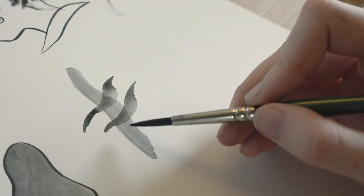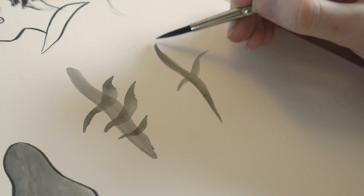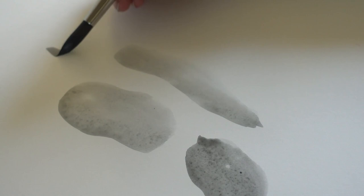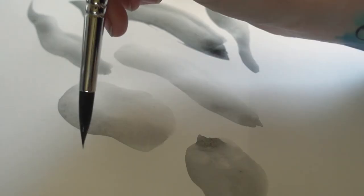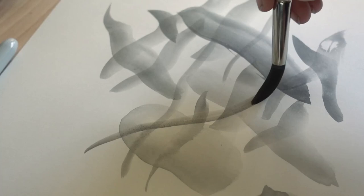My next advice is to practice working into wet ink versus dry ink. Here you can see that I let the first stroke dry, so when I went over it again I got a hard edge — versus working into it when it's still wet, where you can actually blend out that hard edge and connect the two strokes. Depending on how dry or wet the area you've already drawn over is, you get a totally different effect, and if you let it dry completely you can really layer up your ink washes to get a lot of depth.